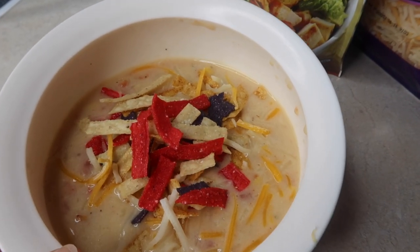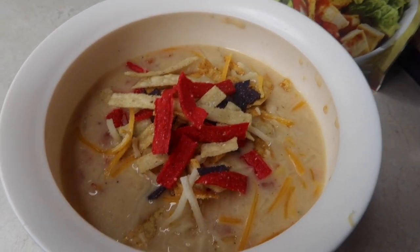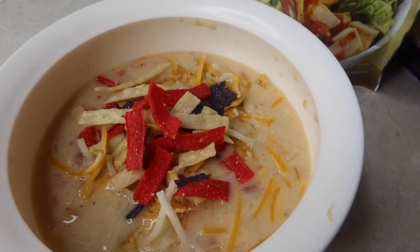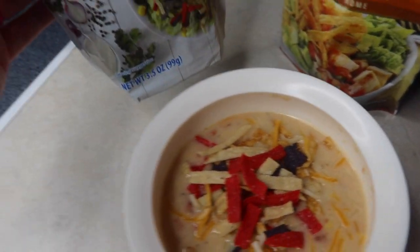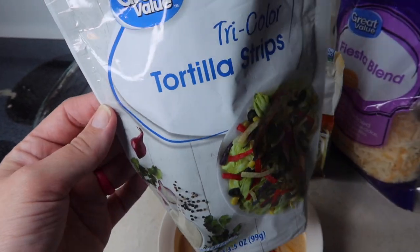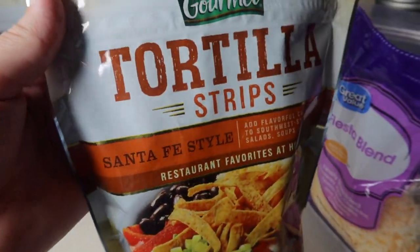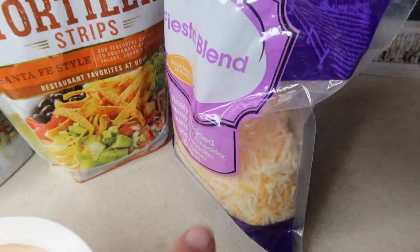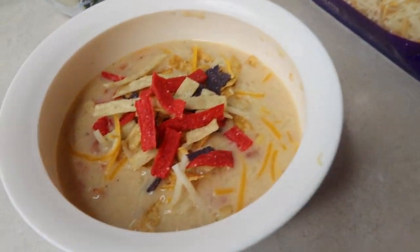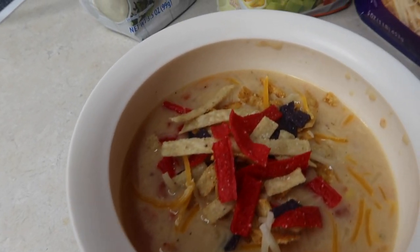Got mine in a bowl. I wish I had some cute soup bowls — need to look into getting some. You can pretty much top it however you want. I've got mine topped with some tortilla strips — the Santa Fe style — that have a little bit of flavor, just for crunch and color. And then a little bit of cheese. You could do sour cream, whatever you like. But now we're going to dig in and get to eating.